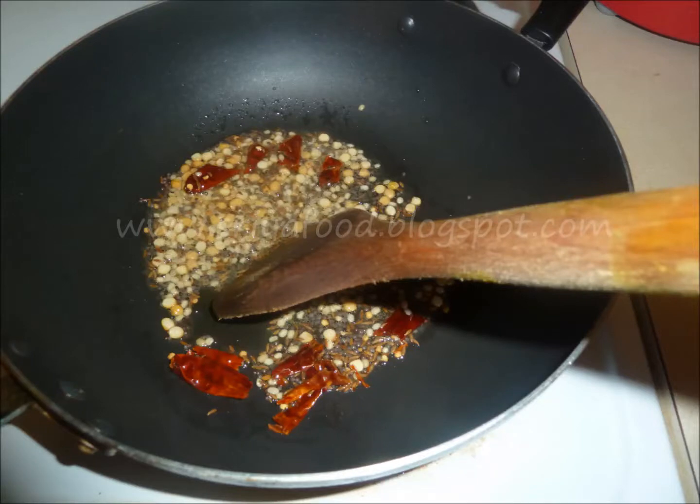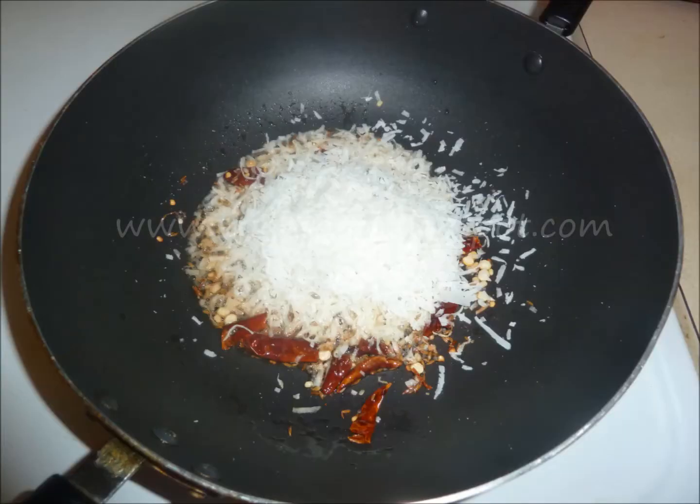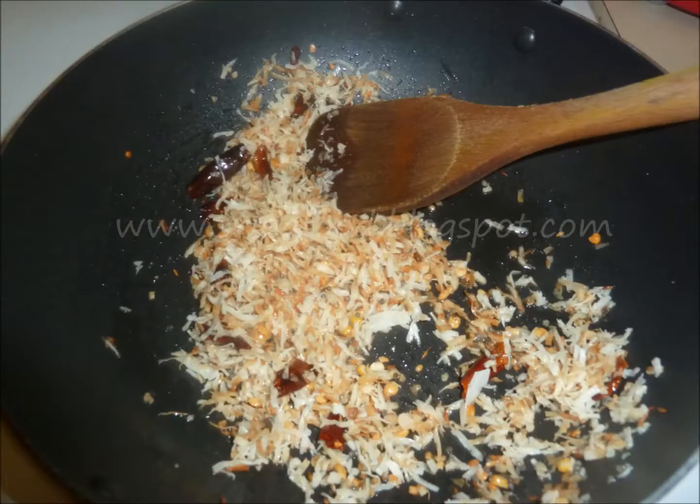When the dals slightly start to change color and the mustard seeds start to pop up, it will first turn into a light yellowish color, then it will turn into a golden brown color.